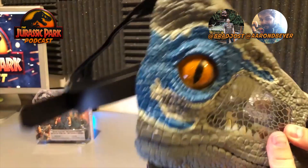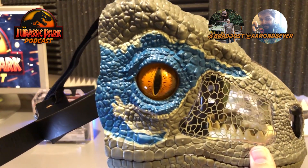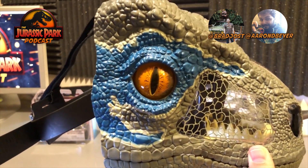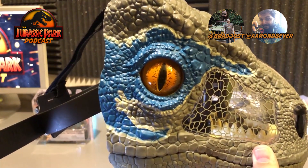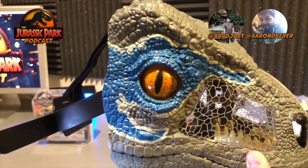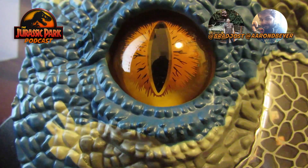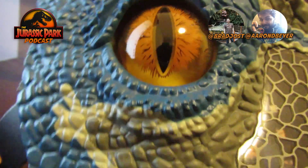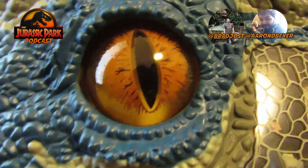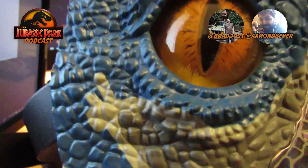One of my favorite things is the eyeball. I did not know before Mattel sent this to us that the eyeball moves when you open the mouth — which is an awesome detail. I'll open up the mouth for my video and you're going to hear the sound effect. That eyeball moves back and forth, and yeah, both sides do that. That's really cool.